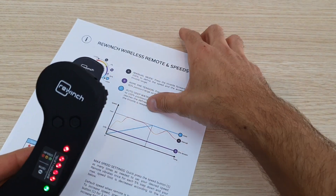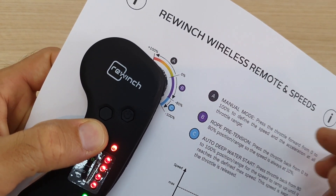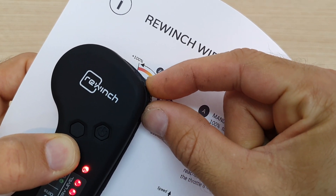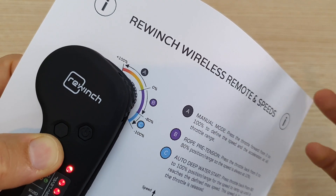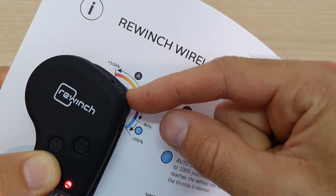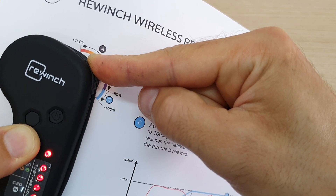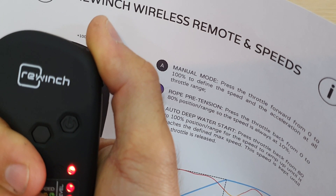Let me show you on this diagram. If you mark the zero position, pressing forward puts you in the A zone — manual mode. Press a little and it goes a little; press more and it goes faster; press full and it goes to maximum speed. Release and it stops immediately. If you go backwards up to about 80%, that's the B zone — rope pre-tension mode, which reels the rope in very slowly.